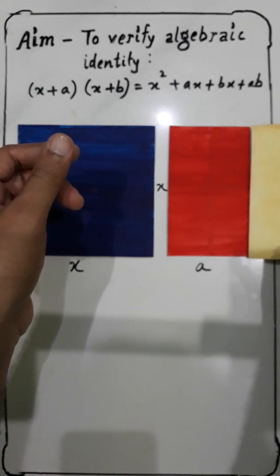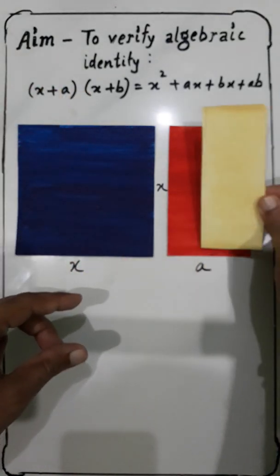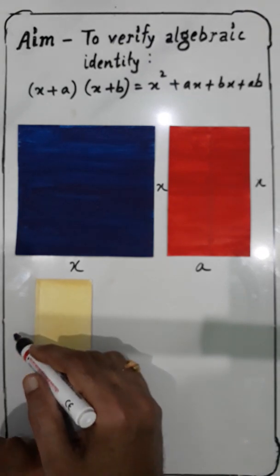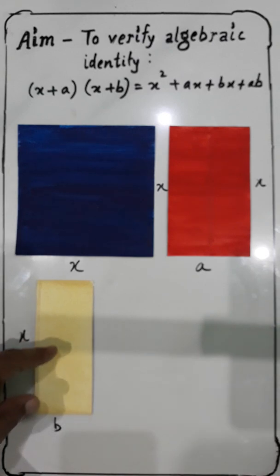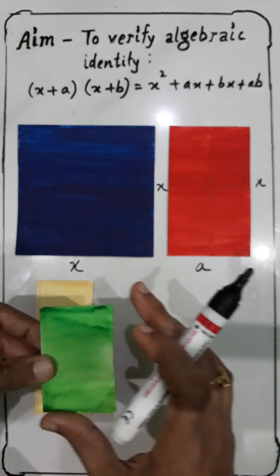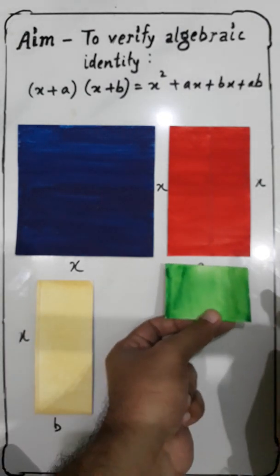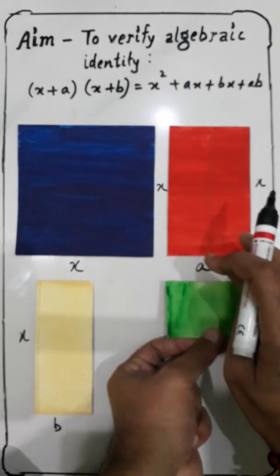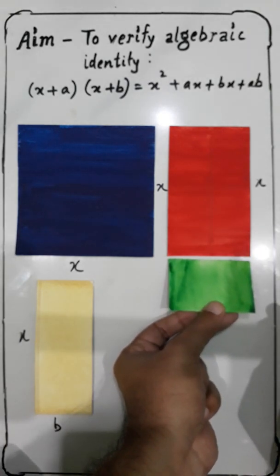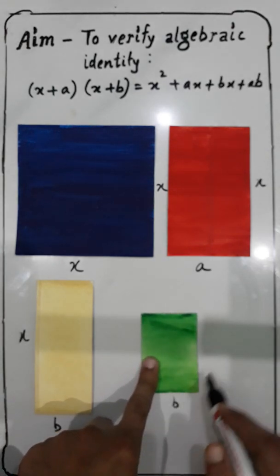Now for the third piece, the length is equal to X and the width is different, so I have taken this as X and this as 'b'. You can observe that this 'b' is equal to this side, so this will be 'b', and this one equals the measurement of 'a'. Since they both have the same measurement, this side is 'b' and this side is 'a'.